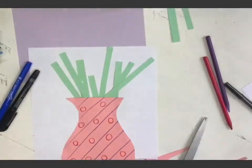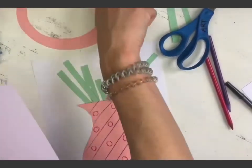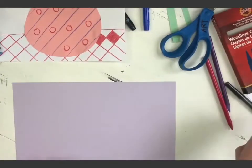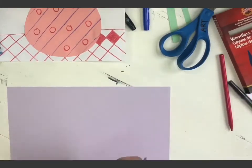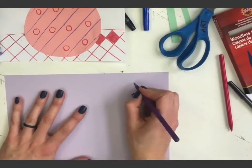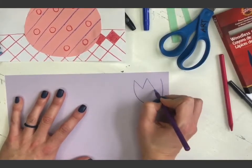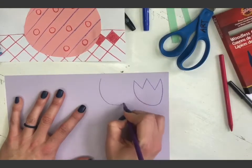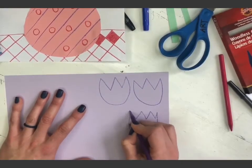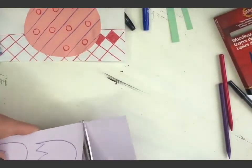Now I have a couple of options — I can grab another piece of white paper and make my flowers, or if you have construction paper I'll draw some flowers on here and cut them out. The easiest way to make a flower is a tulip shape, which is the letter U, then go down like a V, and down again like another V. So it's just U, V, V — or U, V, V, V if you want more petals. That's one really easy shape.